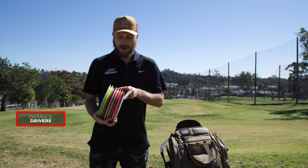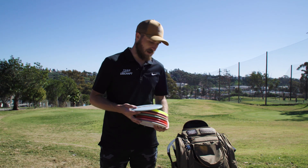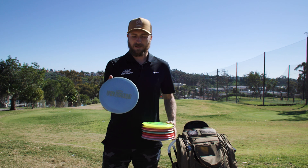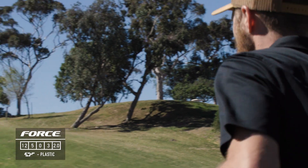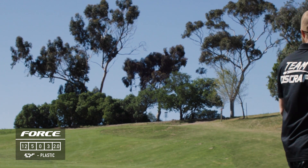Lastly, I have my distance drivers. All of these are Forces, just different plastics. This is an ESP Force — it's my most overstable. If it's really windy and I need something to go left, this is what I'm going to throw.